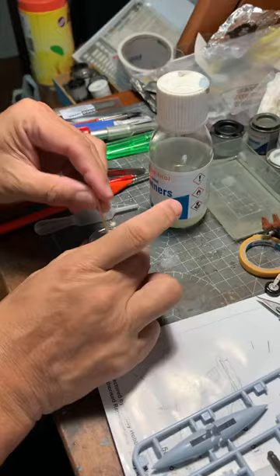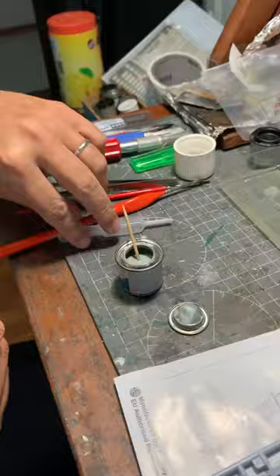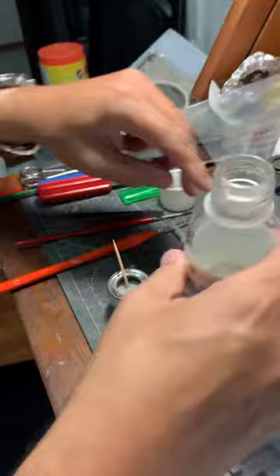You stir. If it's a bit thick like this one is, you add a bit of thinner. There's a bit of Humbrol Enamel thinner — stir it and then it should be a lot more viscous.